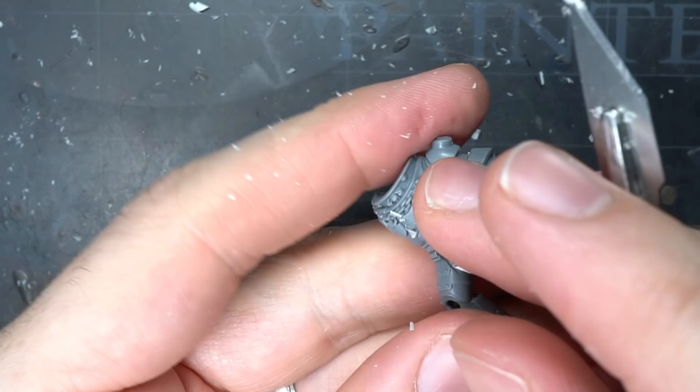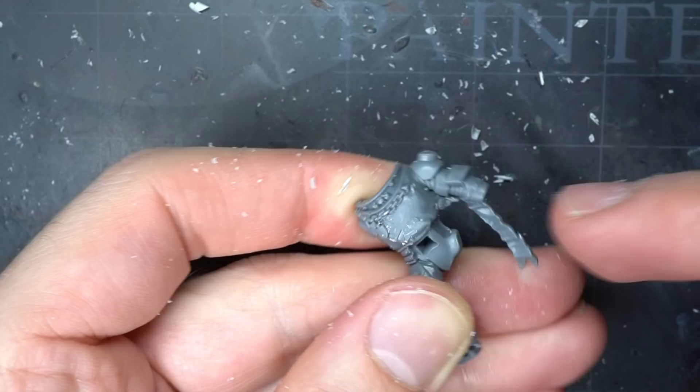This process was repeated over the tabard too. It was a little trickier this time due to the cloth folds, but with some careful and steady cutting, I was able to remove the second cross as well.